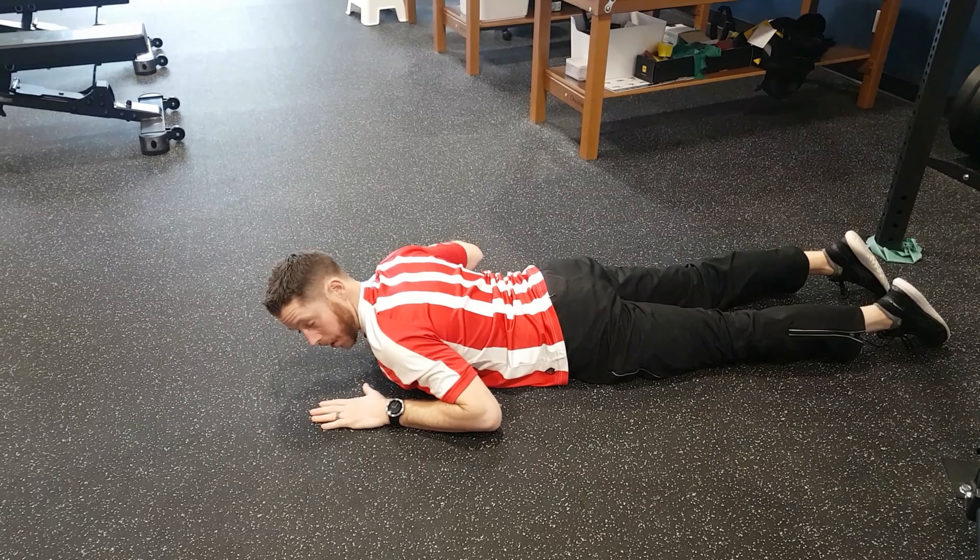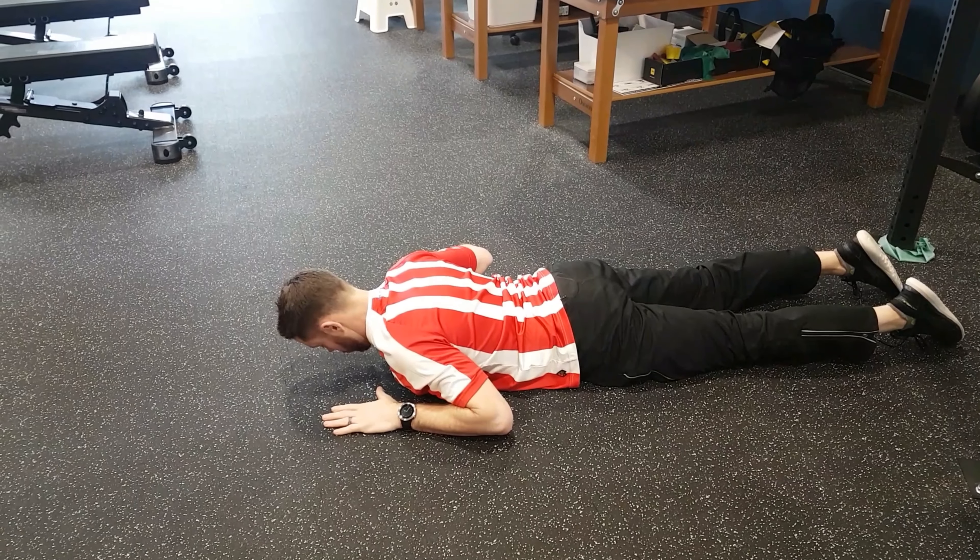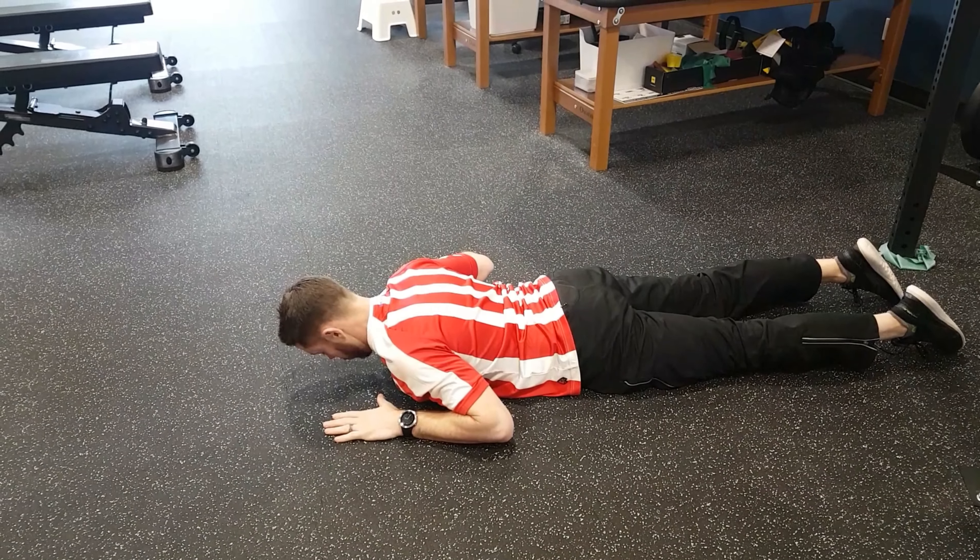Keeping your butt and your back completely relaxed, take a deep breath in, only using your triceps or the back of your arms, push yourself up into extension.